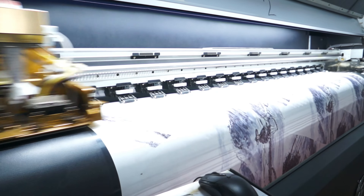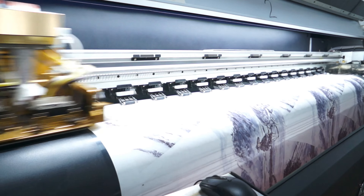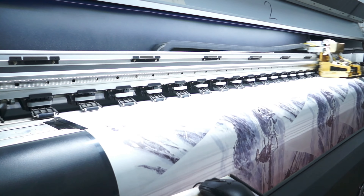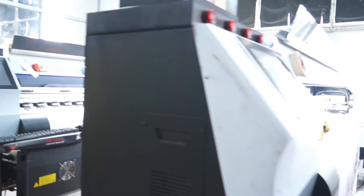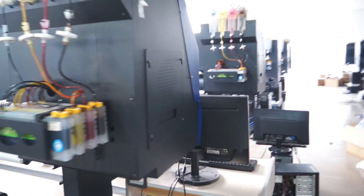Step 4: Transfer the Design. Once the design is printed, you'll need to transfer it onto the umbrella. To do this, place the printed design face down on the umbrella, and then press it onto the fabric using the heat press.